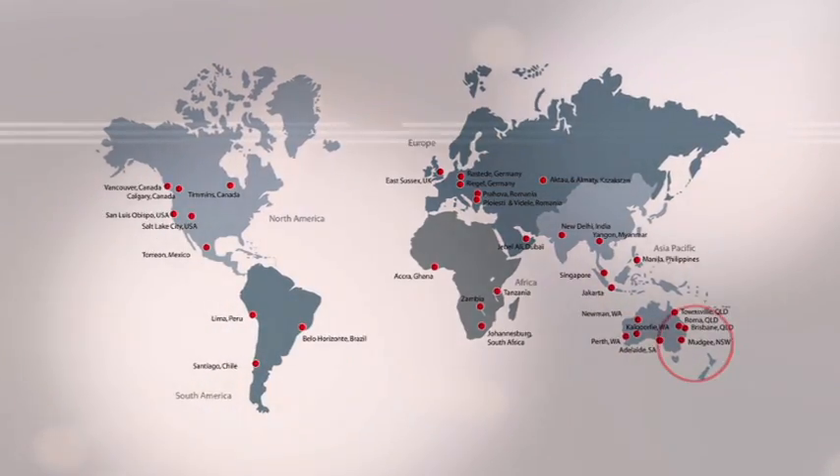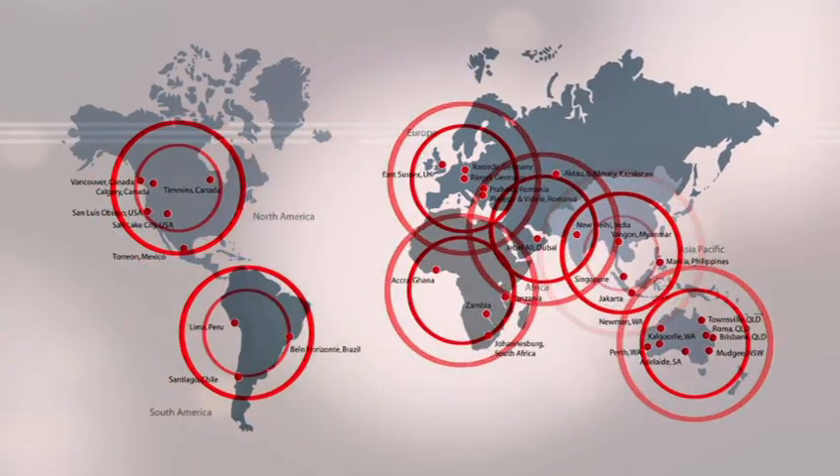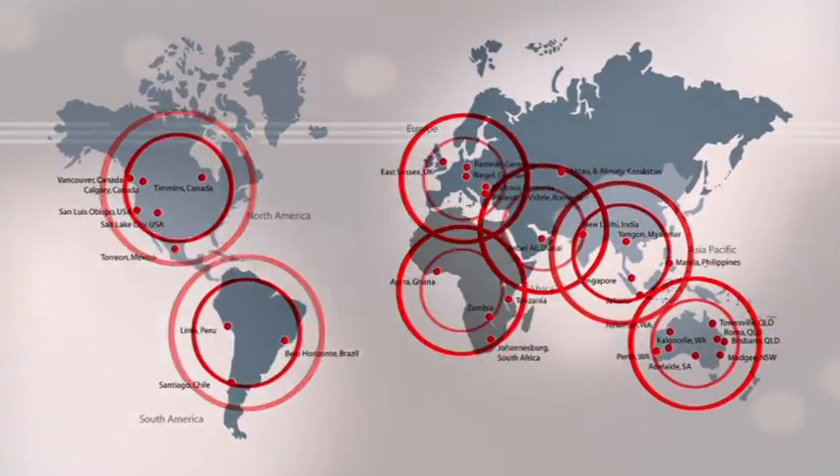AMC has offices throughout Australia, Asia, North and South America, Europe and the Middle East, with qualified equipment engineers and products to assist.